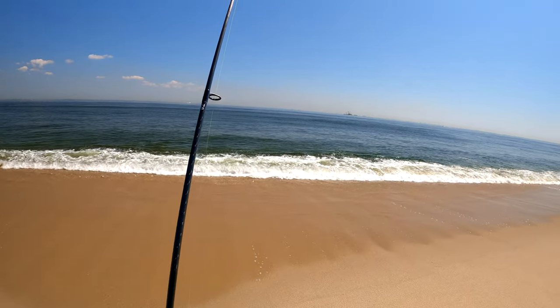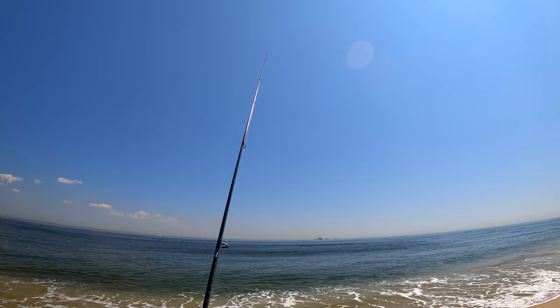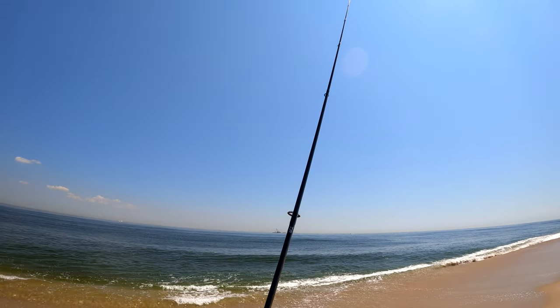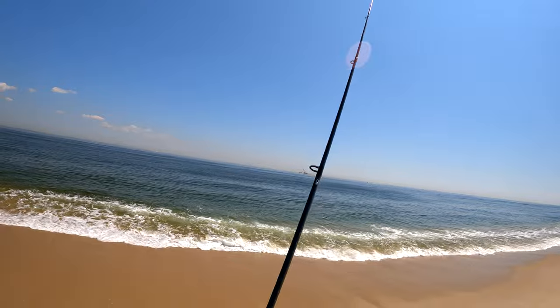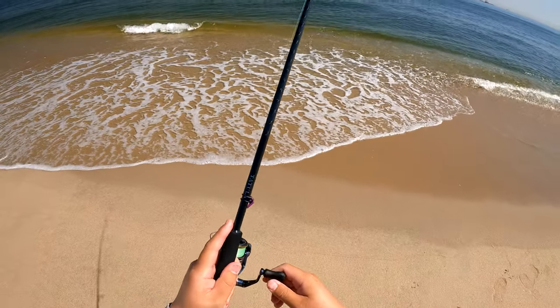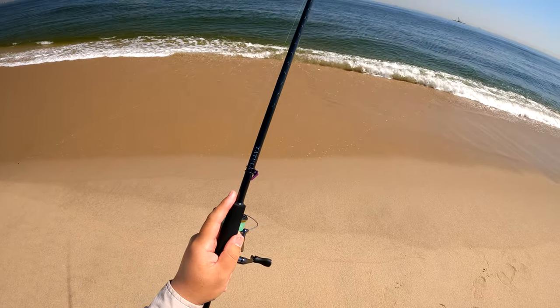Average weight, average sensitivity, good balance, excellent handle ergonomics. But what really impressed me about this rod is its action. It has a very crisp, lively tip for working that single jig properly, then it smoothly transitions into plenty of backbone for a proper hook set. The taper and action is pretty much spot on for this kind of fishing.